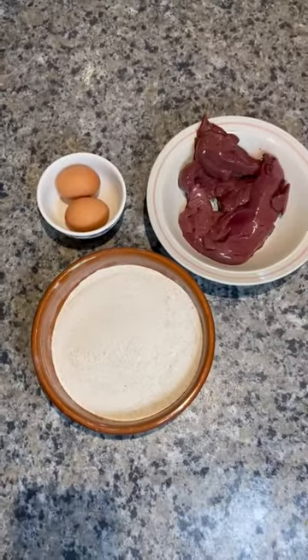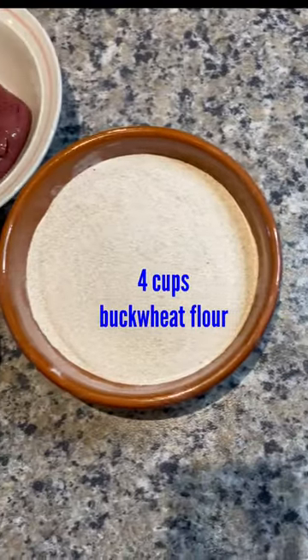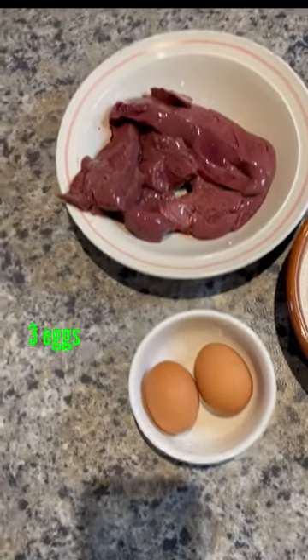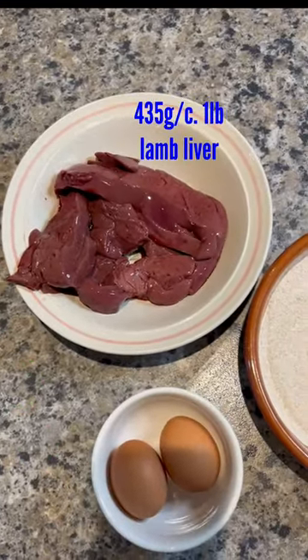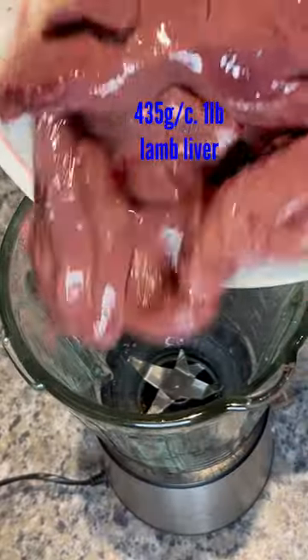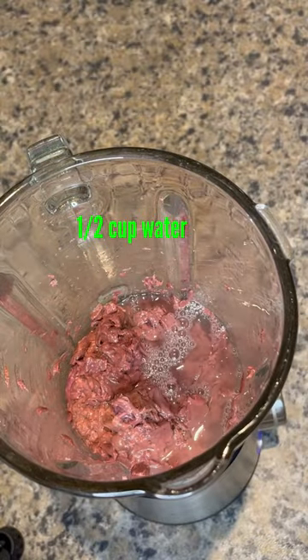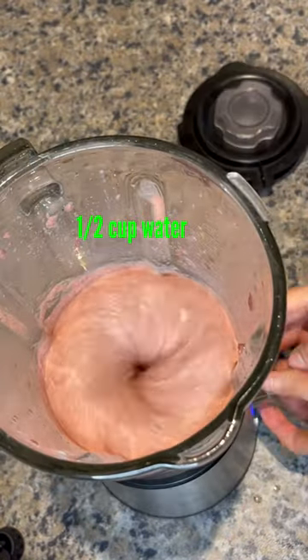We only need three ingredients: four cups of buckwheat flour, three eggs — I forgot the third one here because you need that for the egg wash at the end — and 435 grams of lamb liver. That goes into a blender and add some water to loosen it up a little bit, about half a cup.